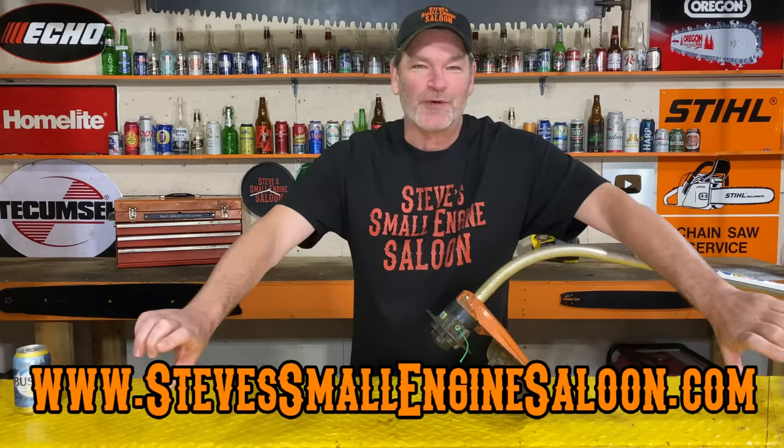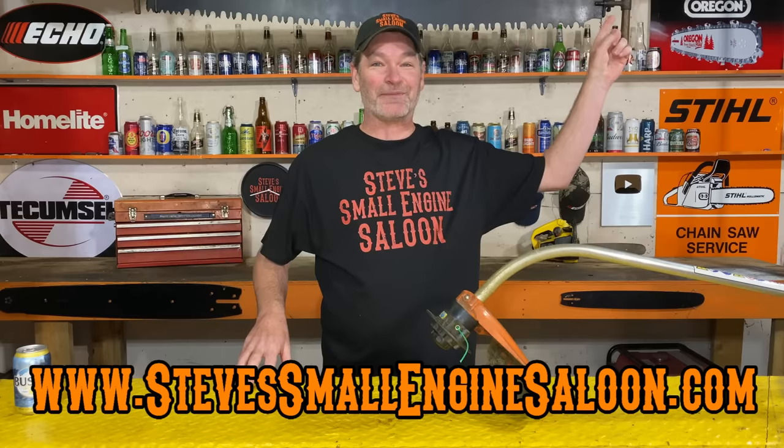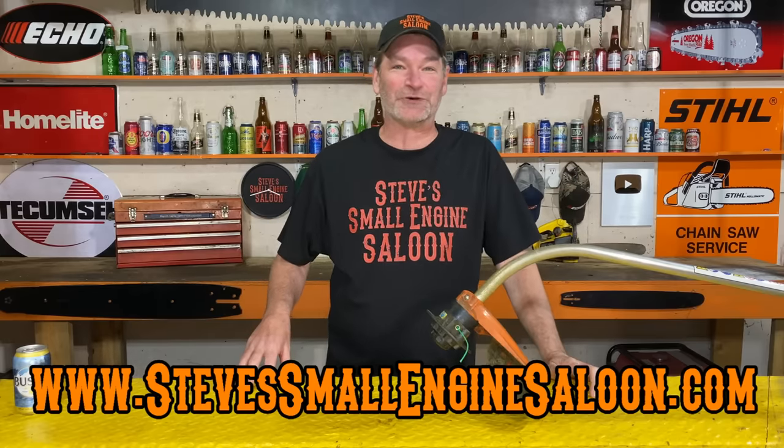Hey, everybody. Welcome back to Steve's Small Engine Saloon again. There's my website right there — I got to promo that when I can. stevesmallendsaloon.com — I got a quick link up here in the information button too if you want to check my website out. Okay, so let's get right to it here.